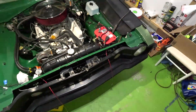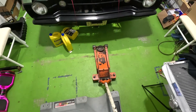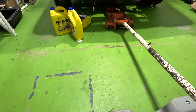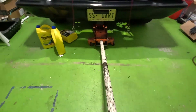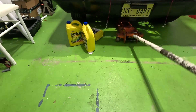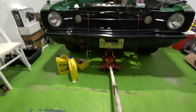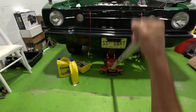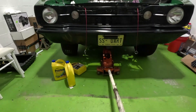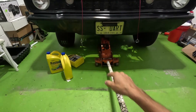Alright, let's get started. We're going to do this with one hand. I don't need it to go up that high because I'm only going to be working in this area here.